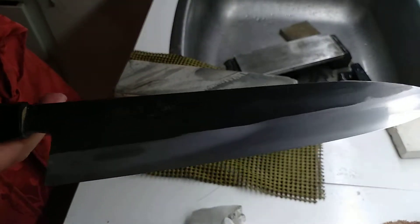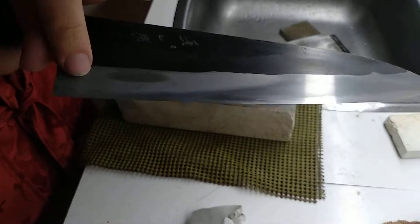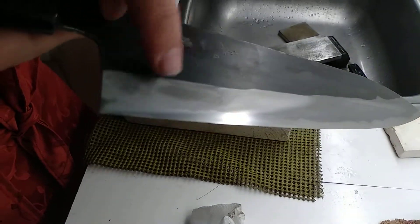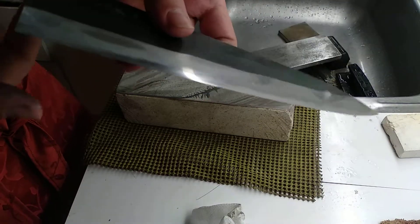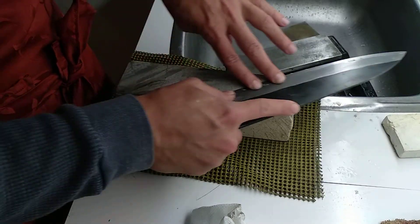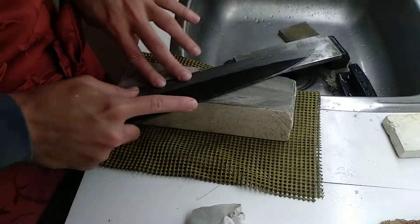That's a pretty decent contrast. Here I hit the core, but in this knife I pretty much have to hit the core on purpose, because they are in different planes. So I'll hit the core now, and we can compare a bit with the front.